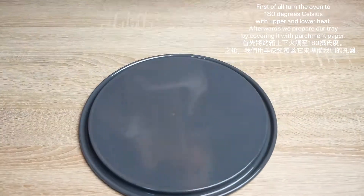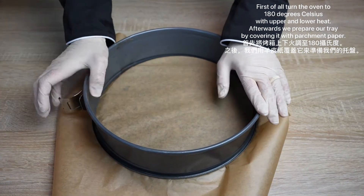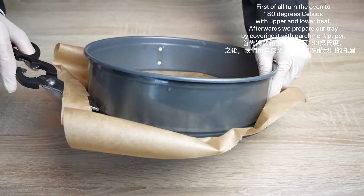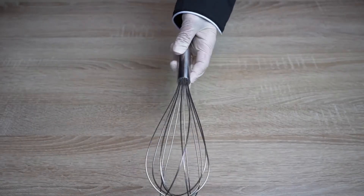First of all, turn the oven to 180 degrees Celsius with upper or lower heat. Afterwards, prepare your tray by covering it with parchment paper. You can use a hand whisk or a stand mixer.